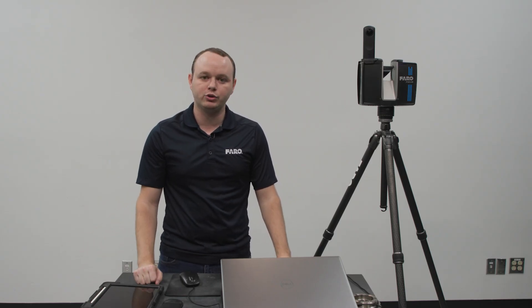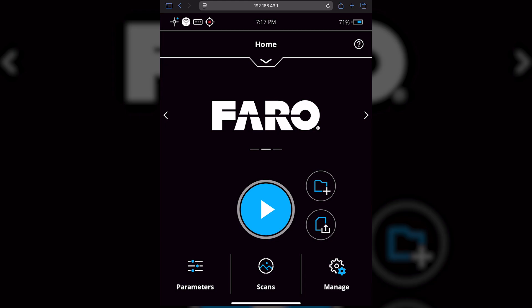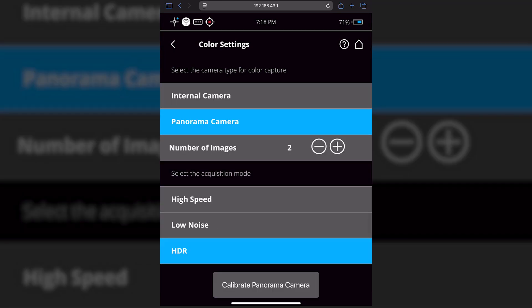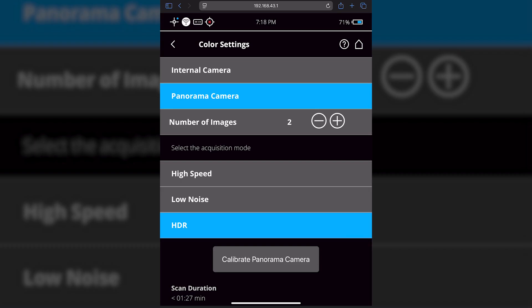Now we're going to dive into how to set up the PanoCam in the Stream app and on the scanner. Looking at the scanner's touchscreen interface — if you do not have Stream or are not using Stream for your project — go to Parameters. Once in Parameters, turn color on and then go to Color Settings. You can see there is an Internal and a Panorama Camera option. Select Panorama Camera. Once selected, you will want to choose either two images or one image. This is going to change which side has the larger dead zone.